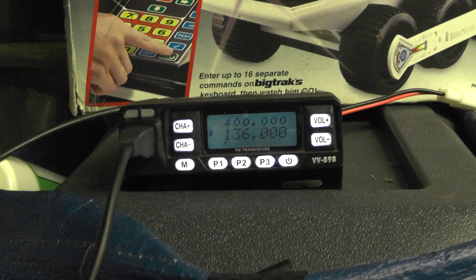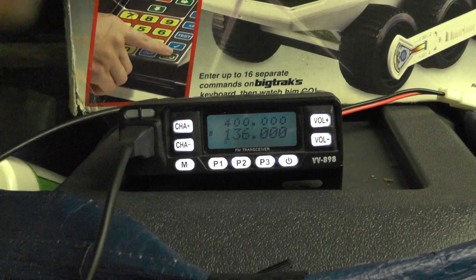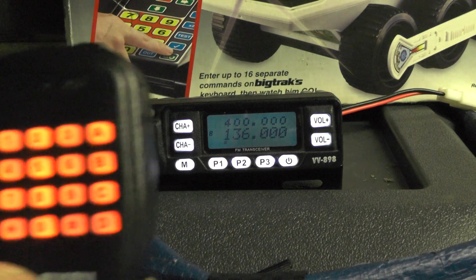It hasn't got an 82.5 kHz tone — you'll never get in there with that. Instead it's got a tone burst of 1750 Hz, which I'm going to show you how to add to this radio.